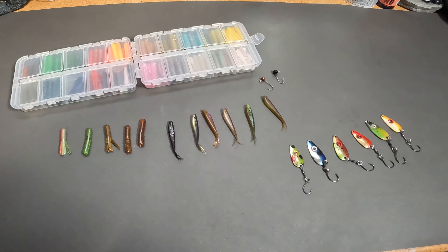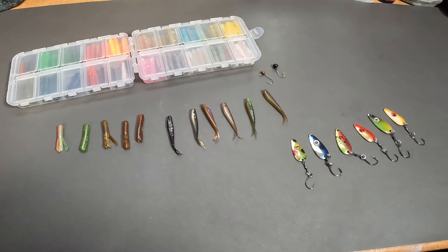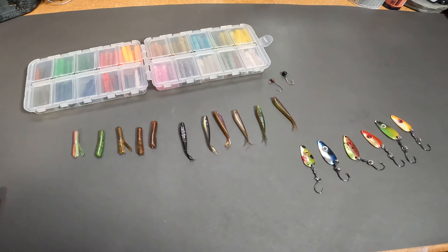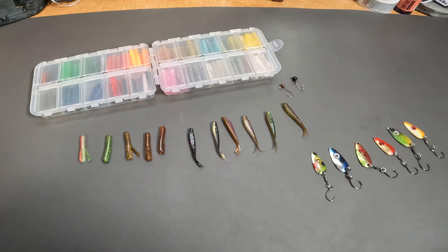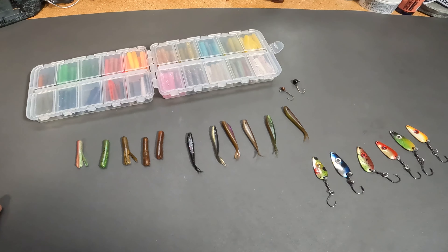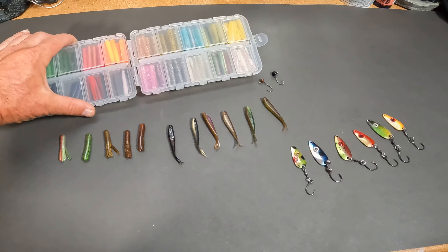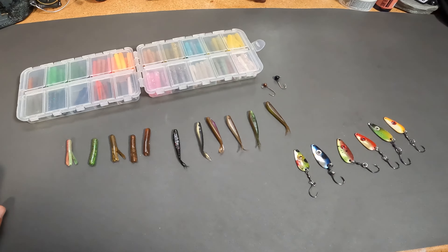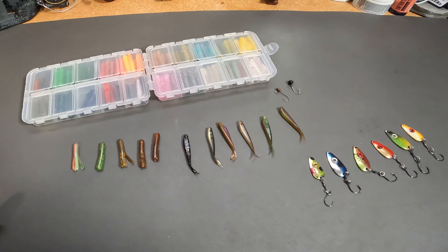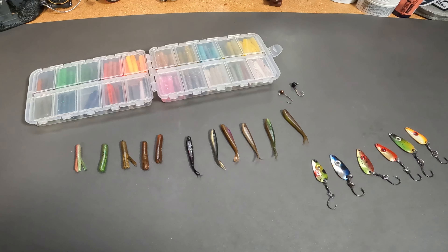My favorite way to fish up there and where I have the most success is with moving baits — mini jigs, minnows, and spoons. I seem to catch bigger fish on average this way. The main difference between up there and down here in Southern California is color selection. Most of what I use is on the more natural side, but there are times when they want something bright — like big orange and yellow lures. Typically though, because the water is so clear, you want a more natural presentation. That said, it's not a hard and fast rule, so bring a few bright colors too.